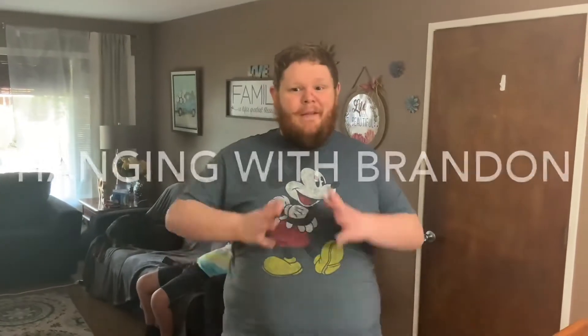Hey YouTube, it's me again Brandon and you're watching another episode called Hanging with Brandon. Today's show I'm experimenting something new and something I have a good feeling I'm gonna like. I'm gonna make buffalo chicken nacho cheese french fries. Now let's get started.